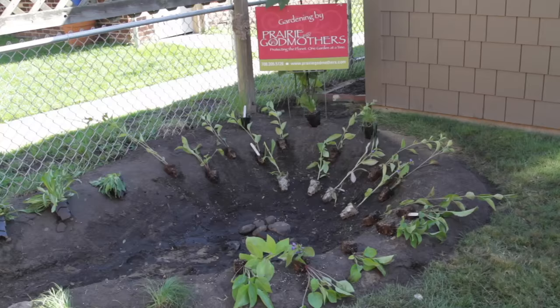I also brought along something that every garden needs, which is a swamp milkweed. With the concern about monarch butterflies sweeping the nation and their numbers diminishing, it's important to have a host plant for monarch butterflies. And the swamp milkweed is one of the only milkweeds where the monarch will lay its eggs.